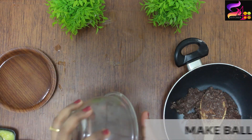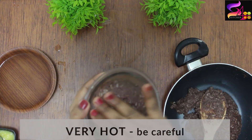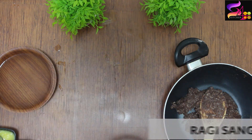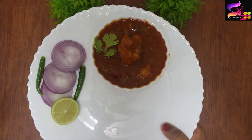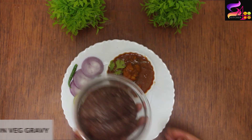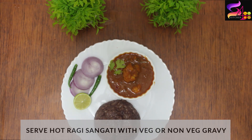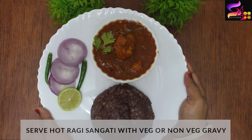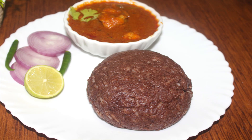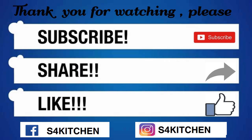This recipe is great for weight loss. We will add a little for the chicken gravy as well. It is good for overall health. Please like, share, and subscribe, and press the bell button for the latest updates. See you all soon with a new recipe — bye!